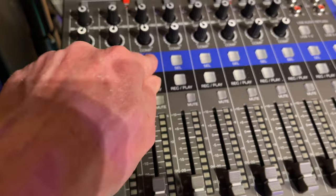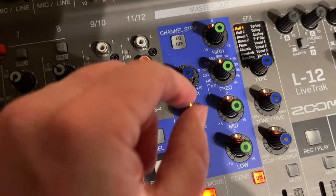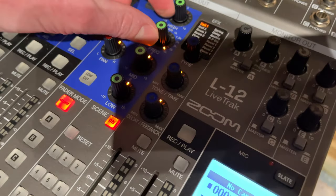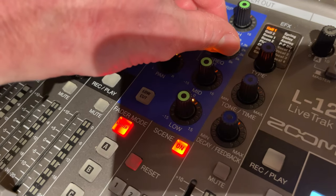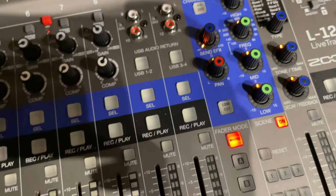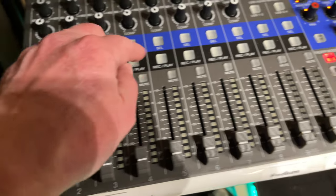If you look at input number three, I've got most of them at about 12 o'clock. If I wanted more highs — see how it's moving? So I'll probably leave them all at 12 o'clock. I'm not messing around with the recording and play button, but if you wanted to record yourself, you could, and that deals with all this over here.